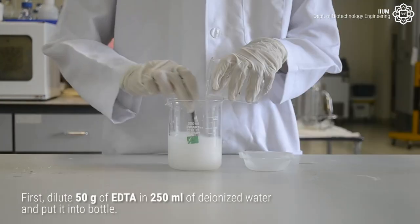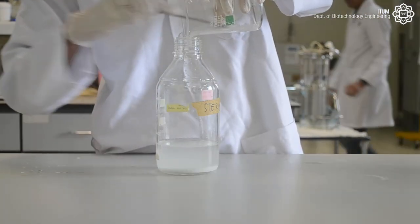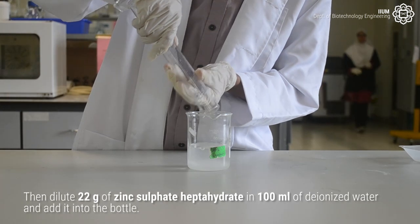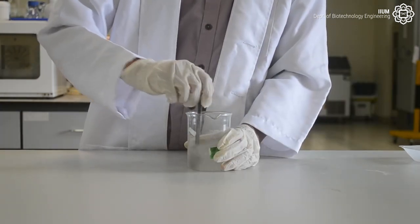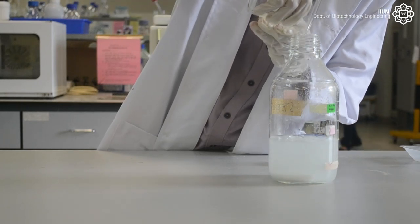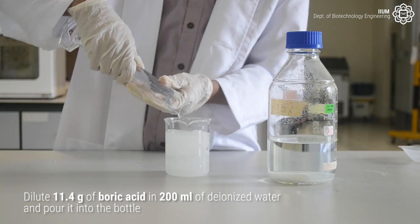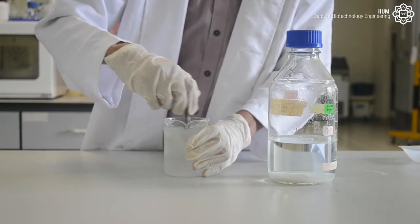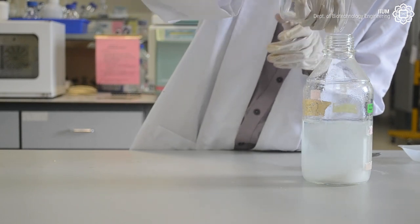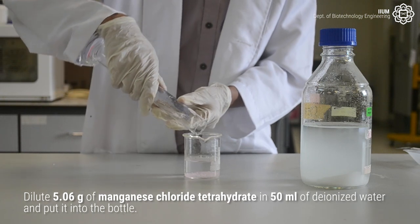Dissolve 50 grams of EDTA in 250 milliliters of deionized water and put it into the bottle. Then dilute 22 grams of zinc sulfate heptahydrate in 100 milliliters of deionized water and add it into the bottle. Dilute 11.4 grams of boric acid in 200 milliliters of deionized water and pour it into the bottle. Dilute 5.06 grams of manganese chloride tetrahydrate in 50 milliliters of deionized water and put it into the bottle.